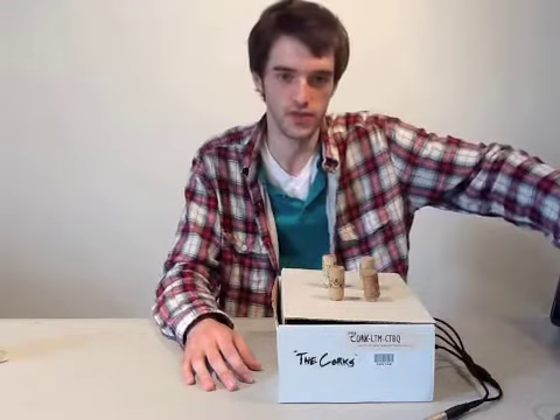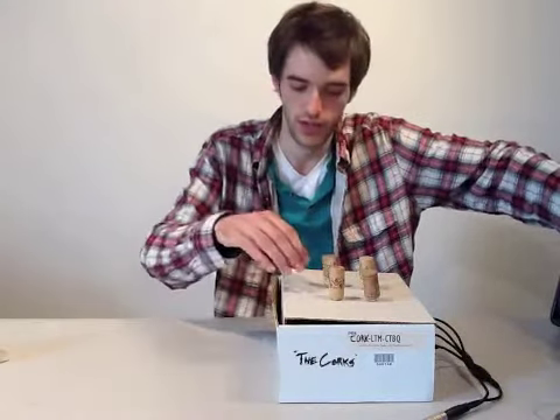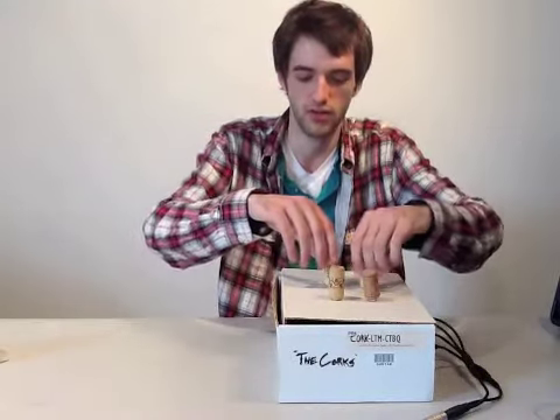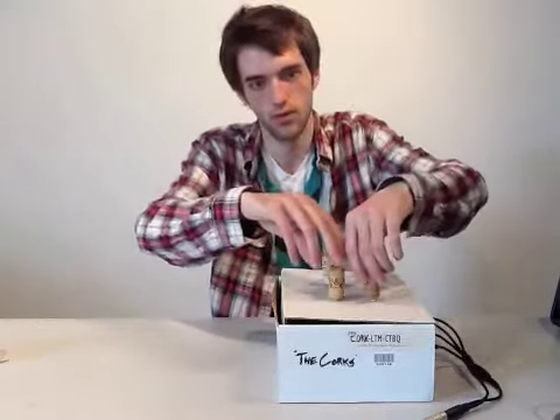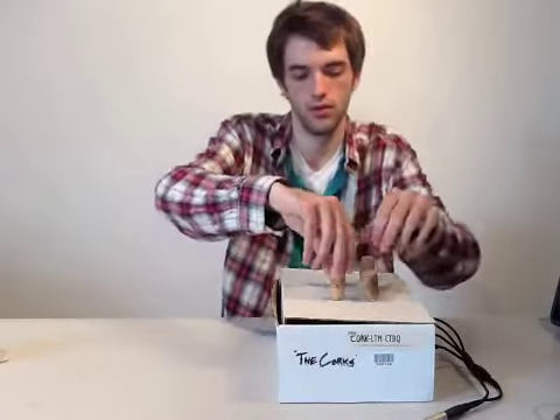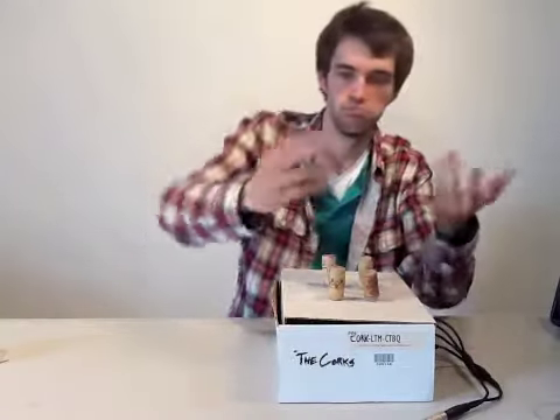Each of the four voices has the same resistance value, but for some reason wound up being extremely different sounding. That's it.